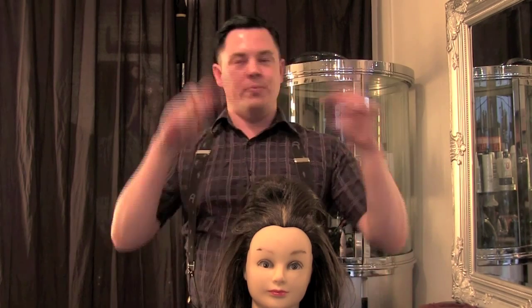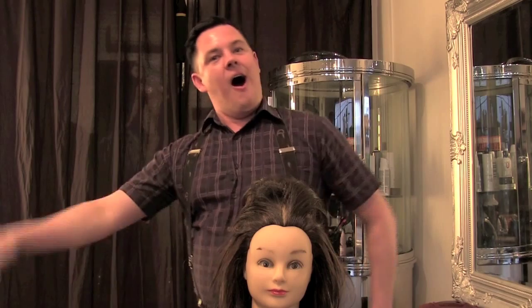Don't forget to subscribe to our channel — there should be a little button on the screen somewhere. Also look below in all of our information — you can follow us on Facebook, Twitter and Instagram. I'm Michael Davids from Bouffont Delacroix Hair and Makeup, and thanks for watching.